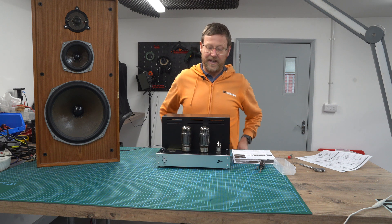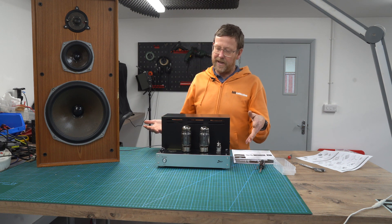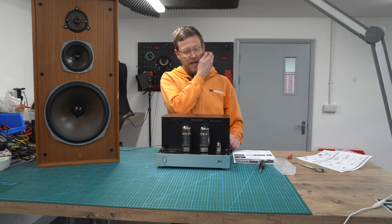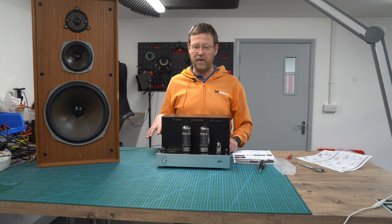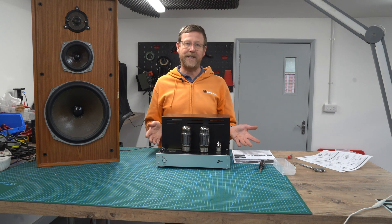Hi, it's Nick from Hi-Fi Collective here. This wonderful looking amp is the new TU-8888 from Eddy Kit. It's a push-pull monoblock, so you're going to need two. We have just received 10 pairs — it's limited edition.